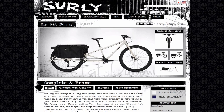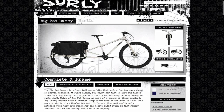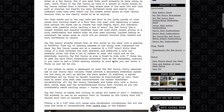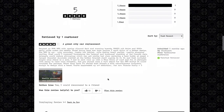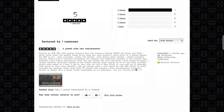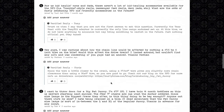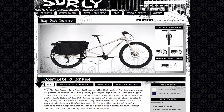I'm going to talk about the number one bicycle to replace your car. It's called the Big Fat Dummy, and it's a cargo bike with big 29-plus tires. This bicycle will give you a cushion for rough roads and it accelerates very quickly compared to a fatter tire like a 26-inch fat tire. What I like about this bike is the ability to add a motor.